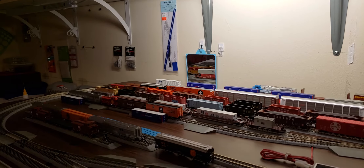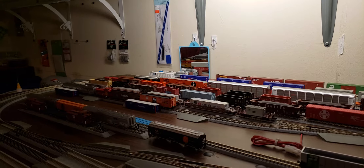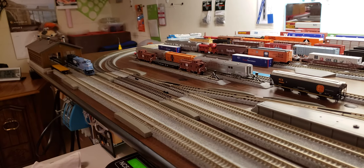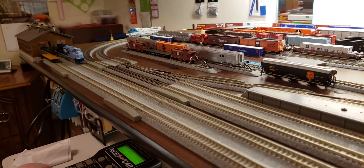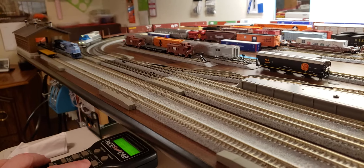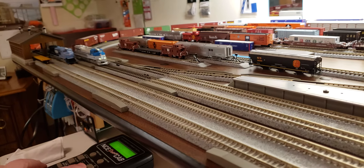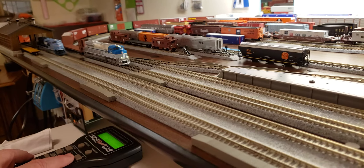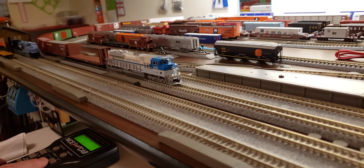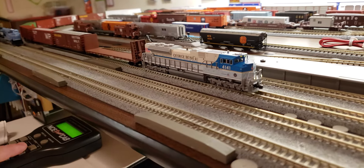Now we're going to do something so you can hear — we're going to hit the Dynamic Brake. You can hear what the Dynamic Brake sounds like. Now she comes around and you can hear the Dynamic Brake fans running right there. That's to help slow the engine down.